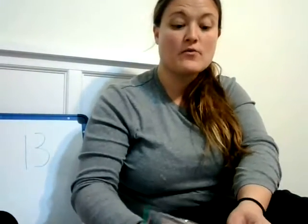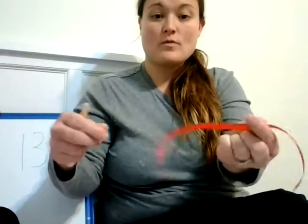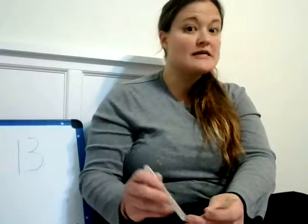Now we're gonna jump right into our activities. You're gonna have a baggie and it's going to have a pom-pom, a ribbon, one, two, three popsicle sticks, and one, two googly eyes. I'm going to post a picture of what your final project is going to look like and show you kind of how to do it. You're gonna need your glue stick.